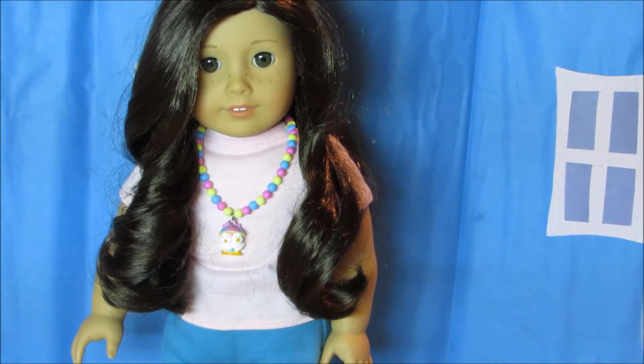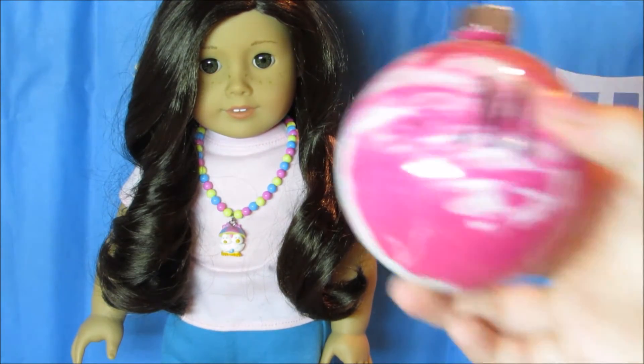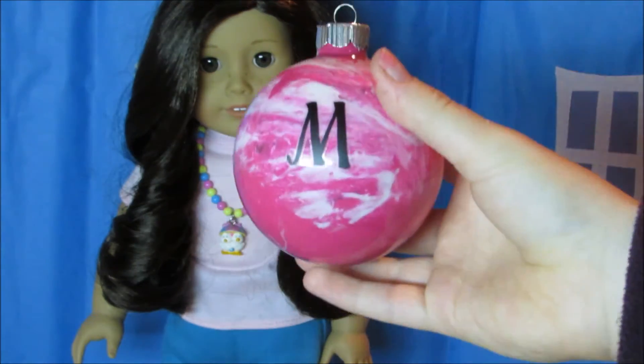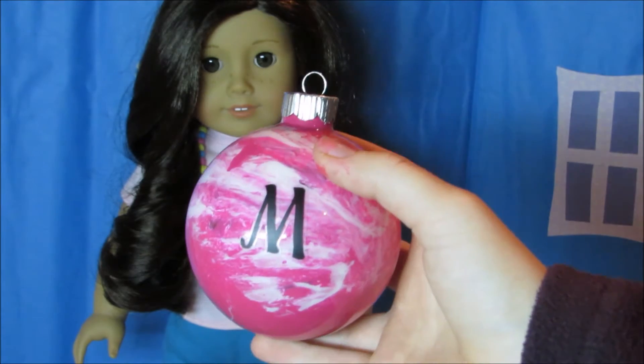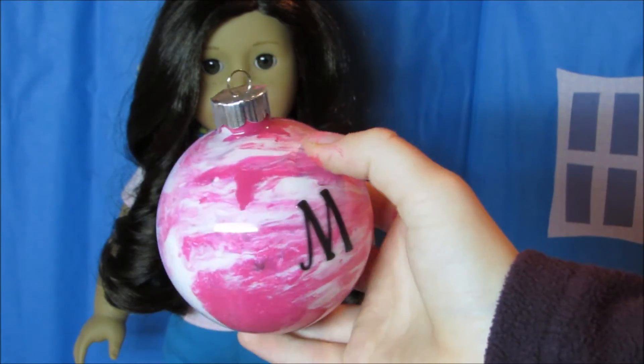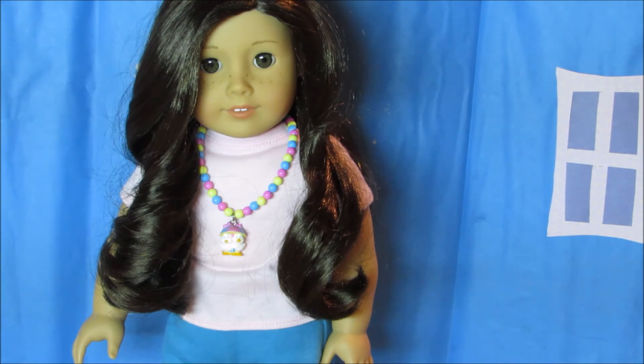This is a very easy way to make an ornament for someone and it ended up looking pretty cute. Every time you make one it'll be different and unique from all the others because of all the different combinations that can happen when blending the colors. Thank you so much for watching and I hope you enjoyed this video. Bye!